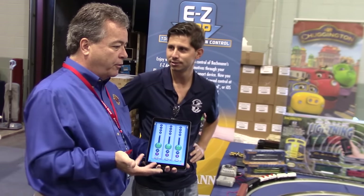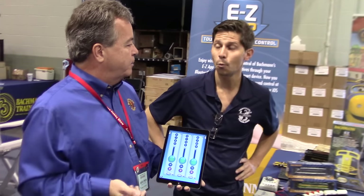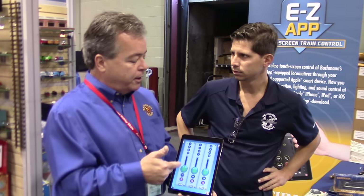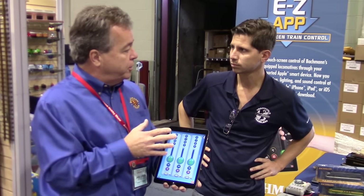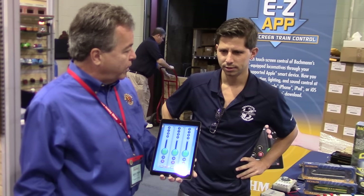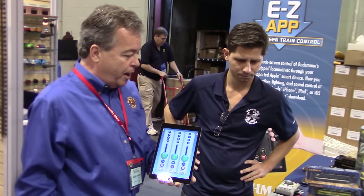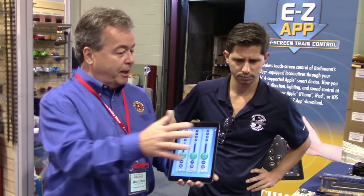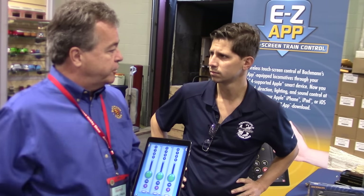You can run up to as many trains as your device will pair with. With an Apple device, that's about 60 items. It's a very evolutionary system — it's software-based, which means as we do improvements, you'll get a message on your device saying an update is available. You don't have to buy anything else; you can continuously update the software and firmware in the chip. We see a lot of potential for this — gaming scenarios with your trains, downloadable sounds, and downloadable updates.